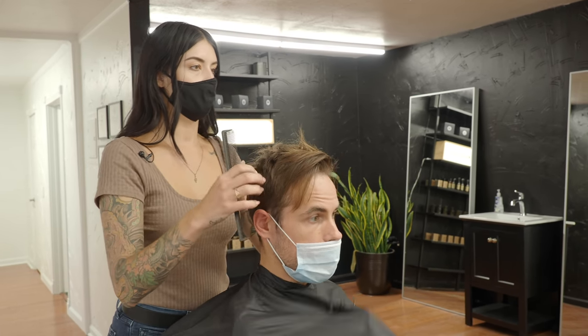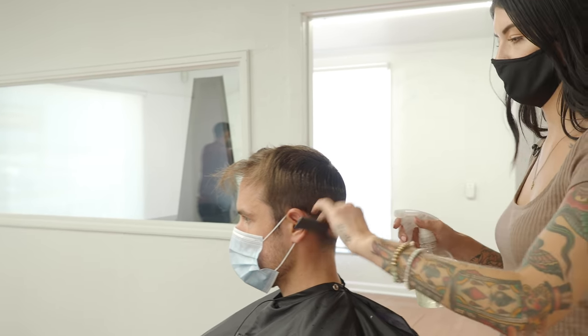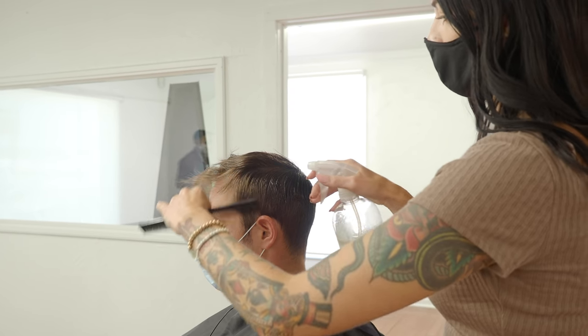I own a small business — I do pop-up bartending around the city. It's called Jitters Espresso and Spirits. We deal with coffee cocktails, mostly weddings and private parties and things like that. So it's important that I keep my hair looking tight, keep it looking good behind the bar. Do you like sea salt? I love the sea salt look.